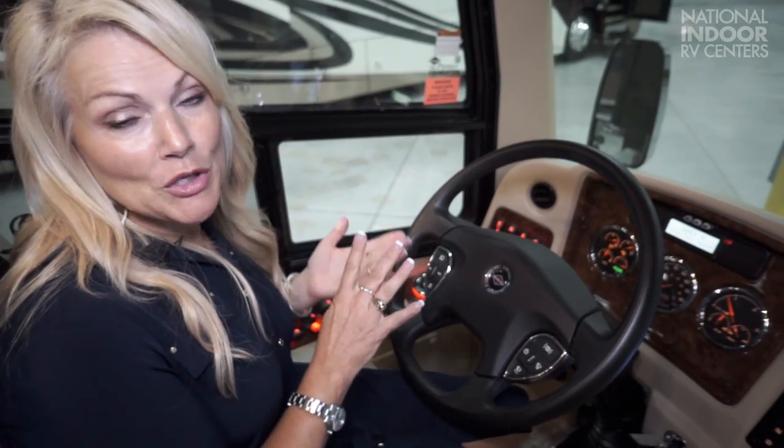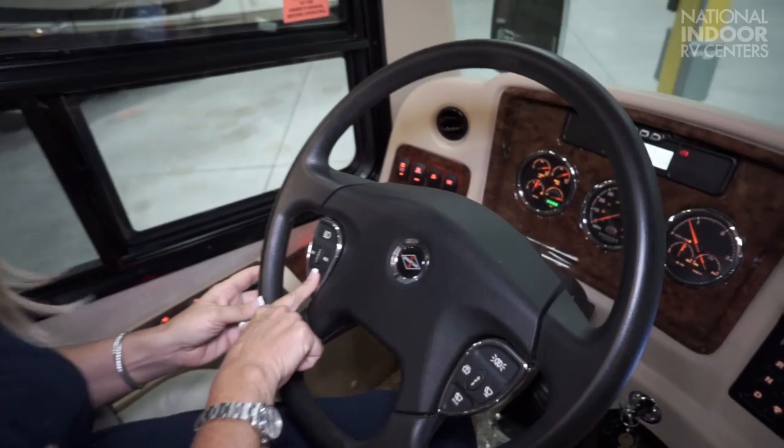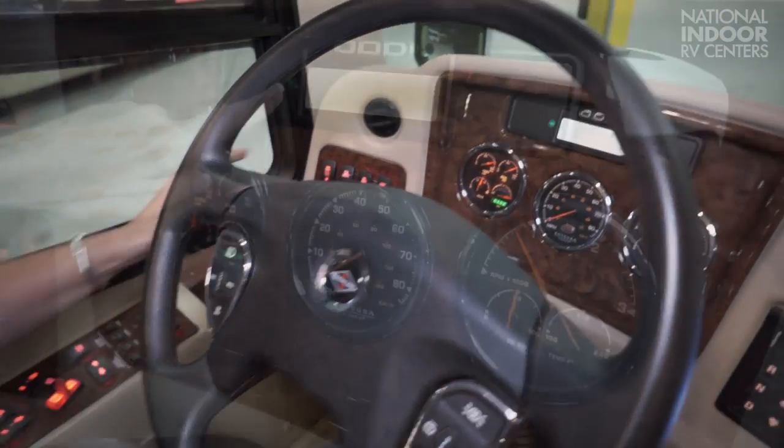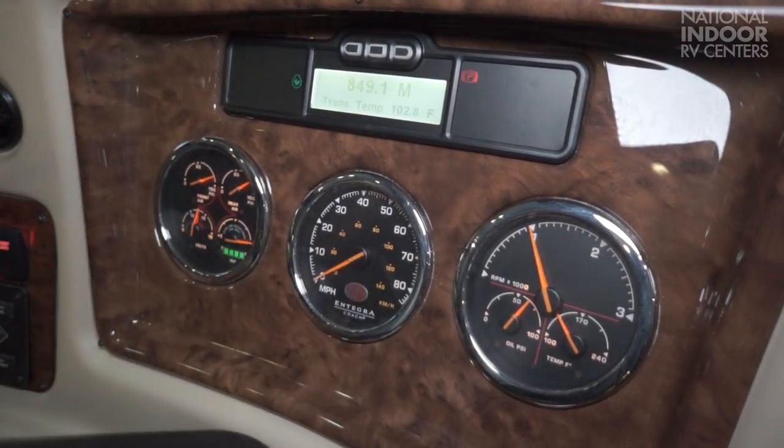Lastly, we have the high idle for when you want to air up your coach quickly. I like to do it at NIRVC when I am going on a test drive and I want to air up the coach quickly — I hit the on button for cruise control and the set button. The high idle light comes on and the RPMs go up.